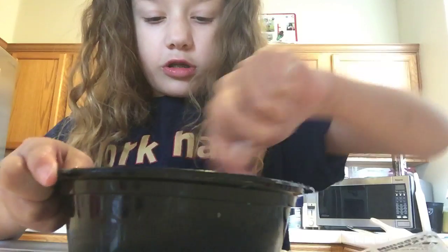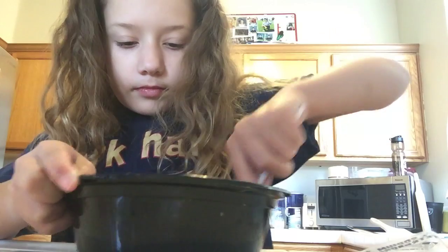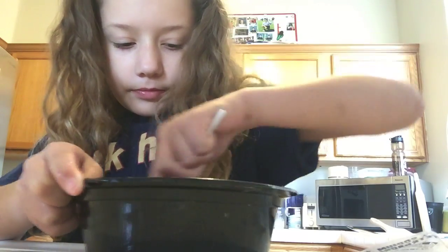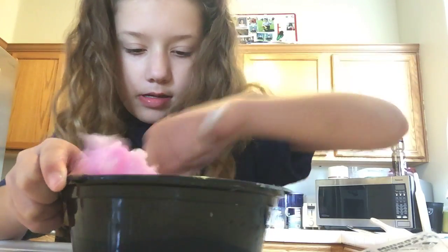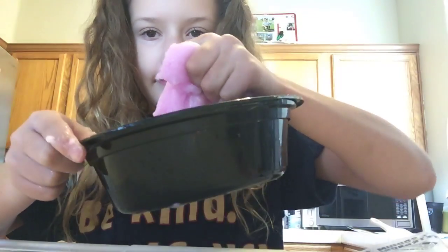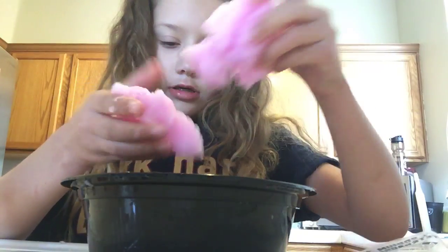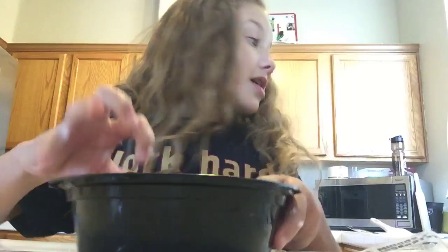My mommy got all of this. Yeah, this is like... it's disgusting. Anyways, thank you guys for watching, bye!